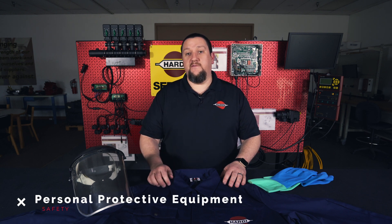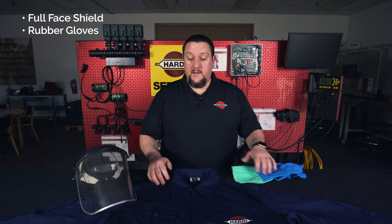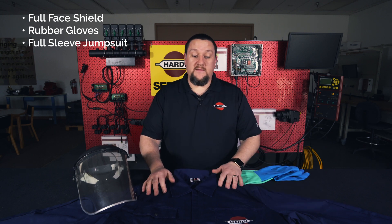Just as a reminder, anytime you're dealing with any sprayer components that have any kind of chemical run through, you want to be sure to wear proper protective gear. In this case, we have a face shield, protective gloves, and a protective suit with long sleeves. For the purpose of this video, we're using new components, so I will not be wearing any of these today.